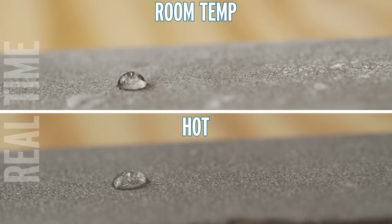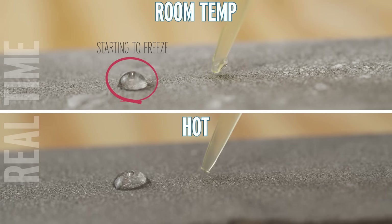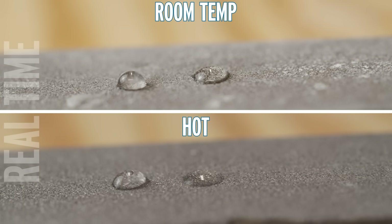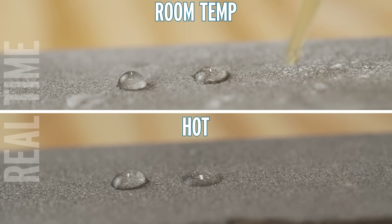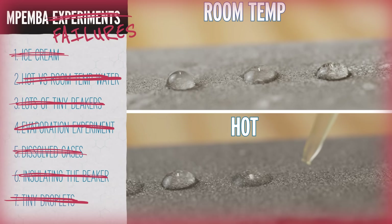Some people argue that even really small variations in thermometer placement in the beaker can affect results. So let's get rid of the thermometer, get rid of the beaker, and get small — really small. I have a cold piece of magnesium that's been in my deep freezer, and I put 10 microliters of water onto it to watch how quickly it freezes. A paper from last year did this with an infrared camera and found that hot water did freeze faster at these small volumes, though when they went down to around 5 microliters the effect disappeared. I don't really see much of a difference on my little chunk of magnesium.